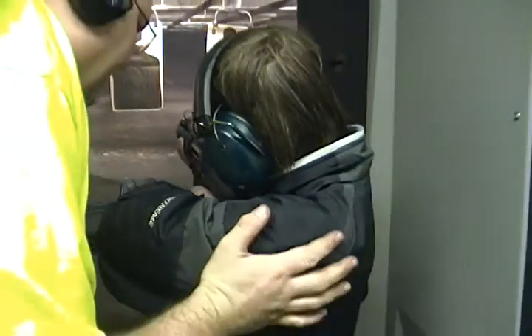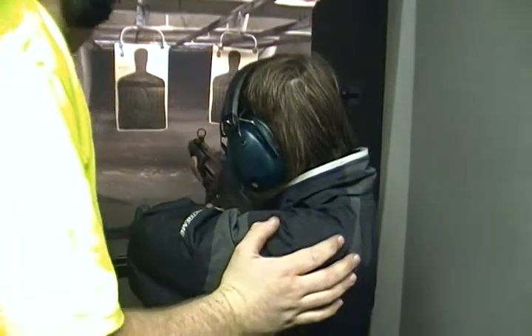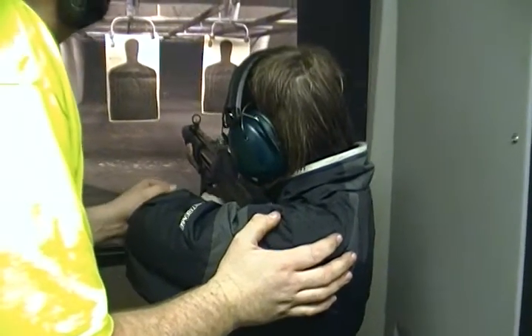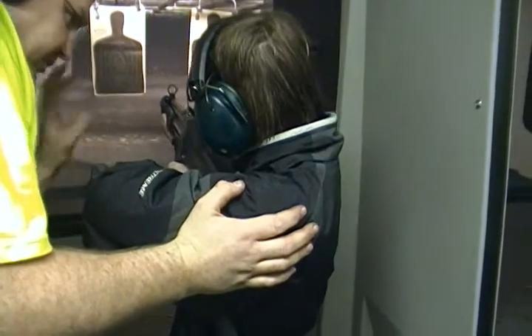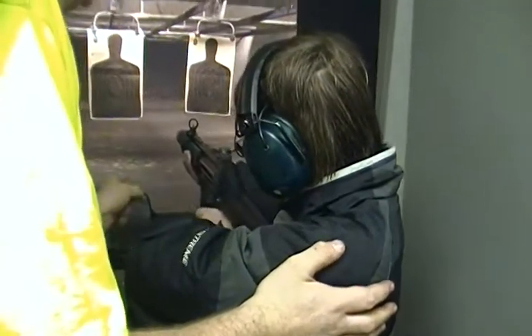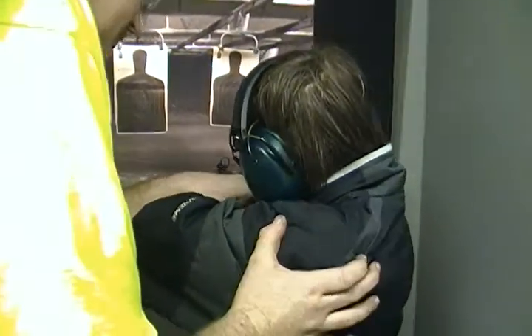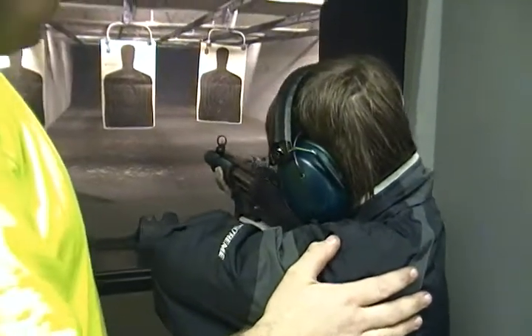Hey man, you're leaning at the waist and forward — how does that feel? Not too bad? Okay. Do one more. Okay, let your finger off. Now when you pull it, just hold it back. You'll have three rounds and you'll stop. Hold all the way back and I'll put this in your shoulder more. Put your chest out, lean at the waist — fantastic. Put your butt out — there you go. Once we put the magazine in.